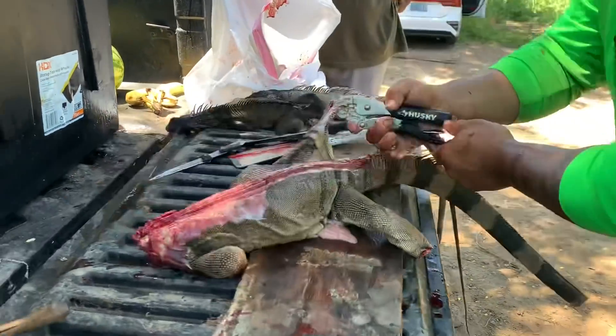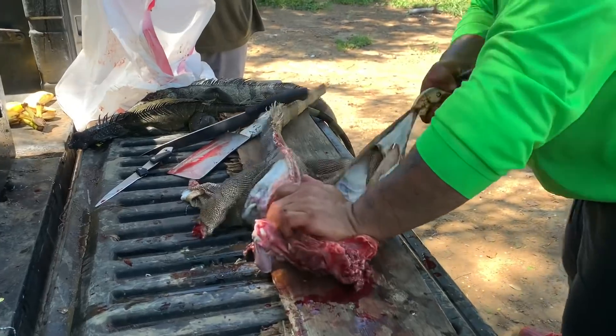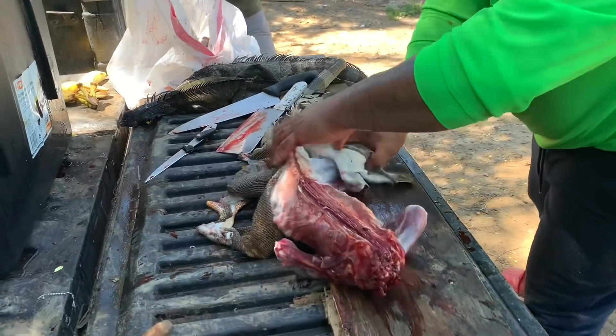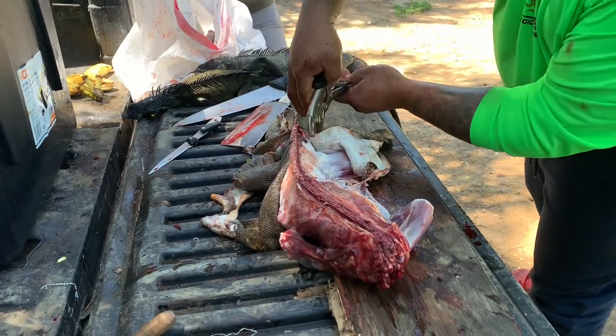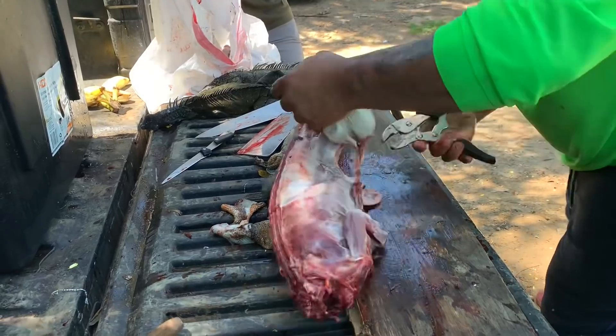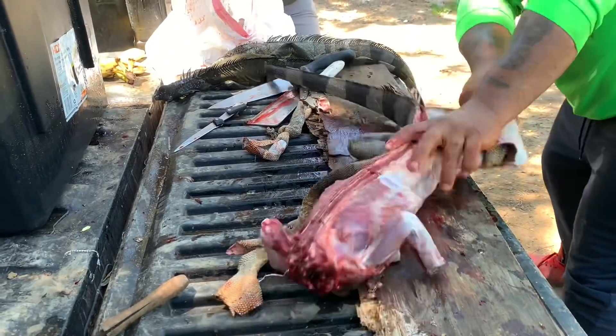He's got pliers — look at that skin. You get a grip on that thing with the vice grips! Vice grips — I never thought of that. That's a smart tool to use right there. This is one of the fastest techniques I have ever seen. A different tool for different things on the iguanas — it's not messing up the meat at all.